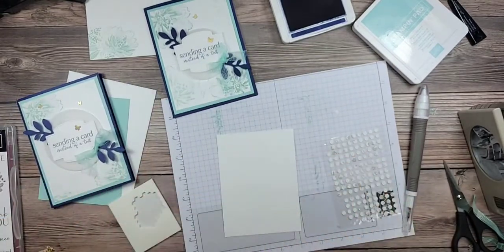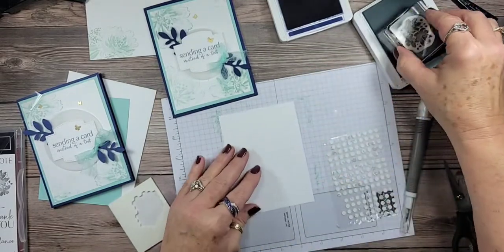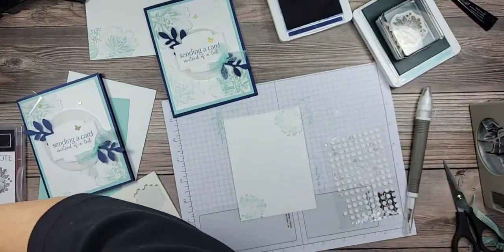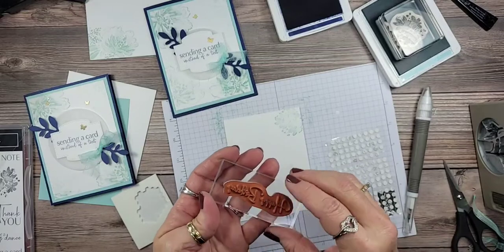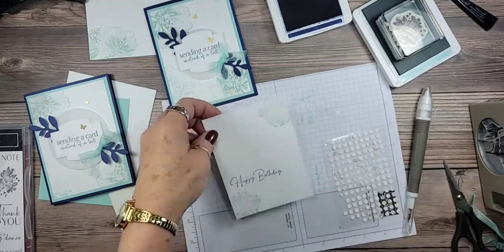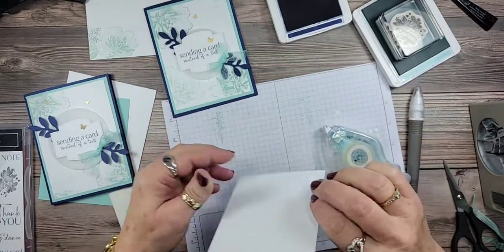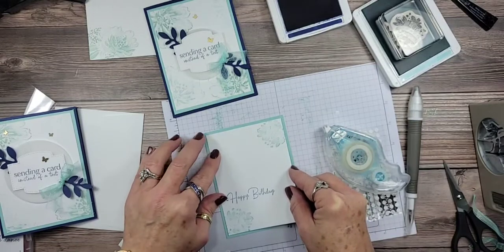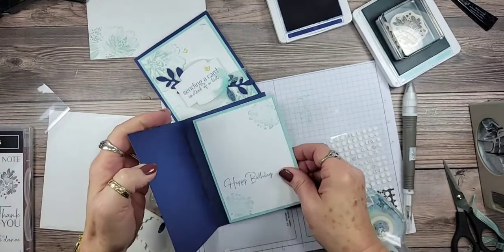Now let's do the inside. I'm going to use one of the smaller flowers and mimic the front — we're only going to stamp it twice, full strength, because my ink pad needs to be inked. Since we need lots of birthday cards this time of year, I'm going to use the sentiment 'Happy Birthday' just like we did at the catalog launch. I like setting the sentiment at the bottom — maybe because I'm weird! I'll lay this down right here.